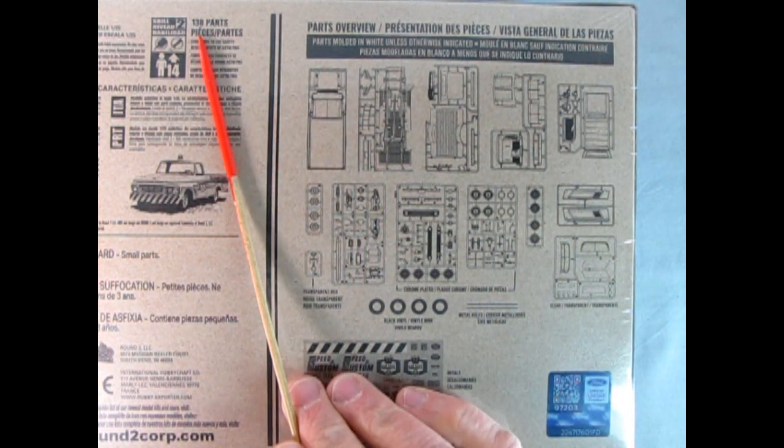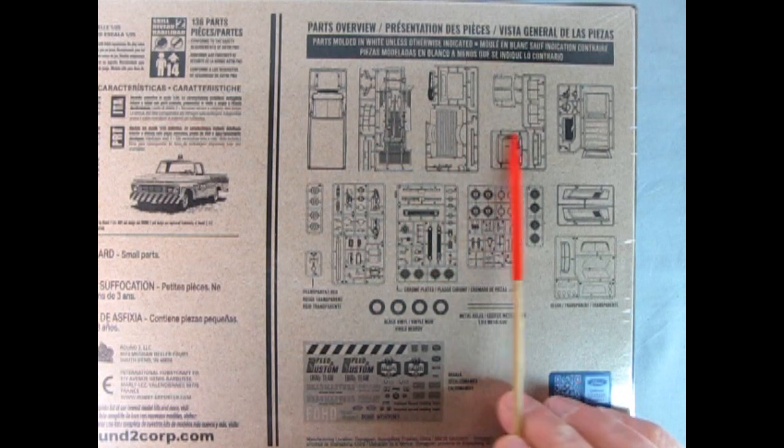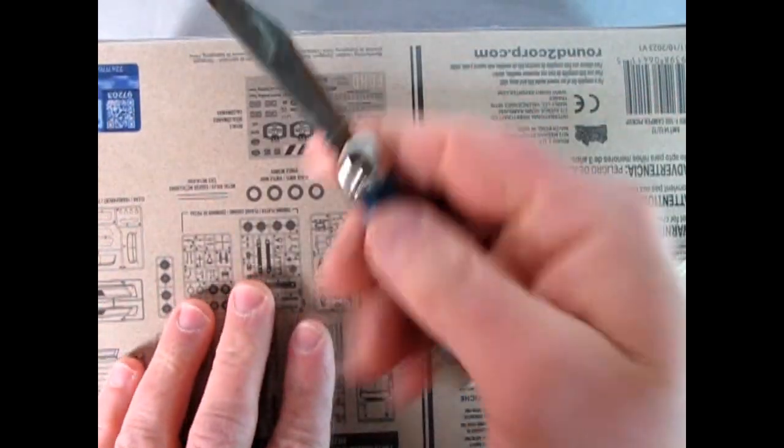Check this out — you get 136 parts in this kit, so that's a bonus. You get the cab, you also get the undercarriage, and we'll take a look at all these parts trees and the decals. That camper thing is really cool. So without further ado, let's turn this around.